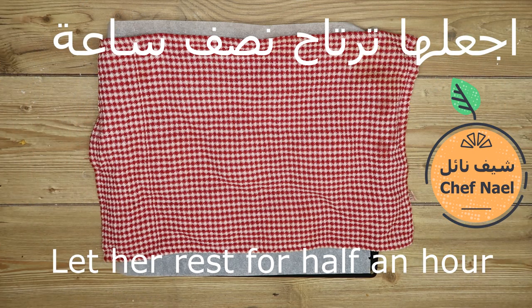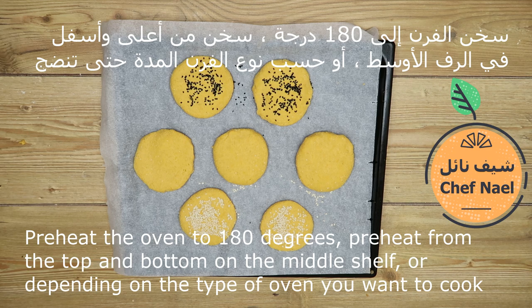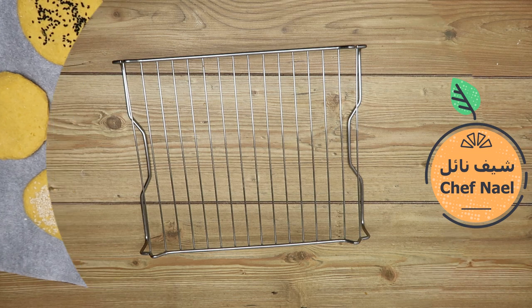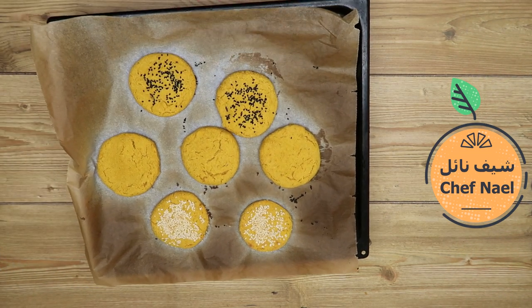نتركها ترتاح تقريباً نصف ساعة. بعد ما ارتاحت، بداخلها الفرن في الرف الأوسط، نشغل الحرارة من فوق ومن تحت، ونضوج حسب نوع الفرن.